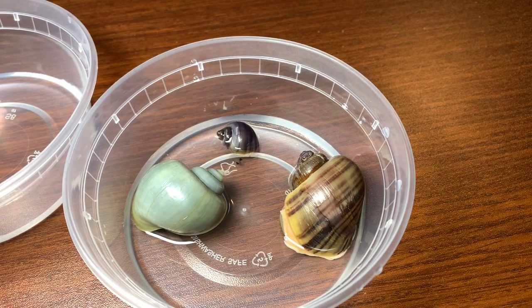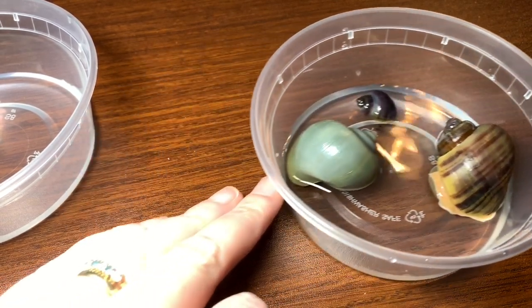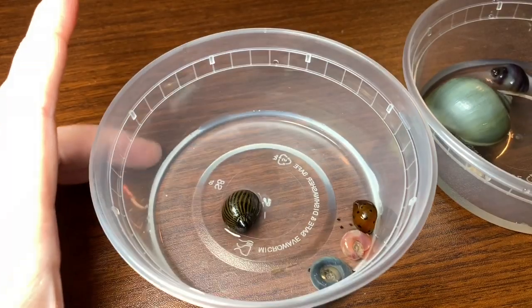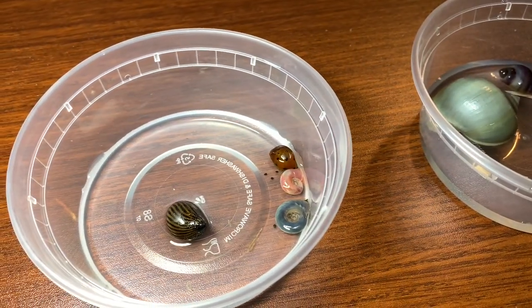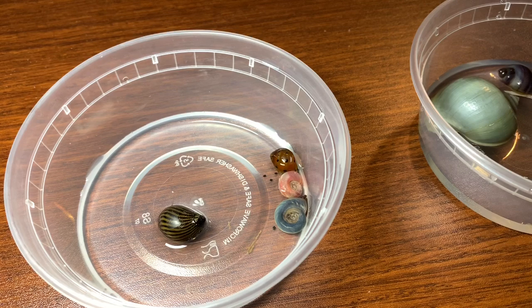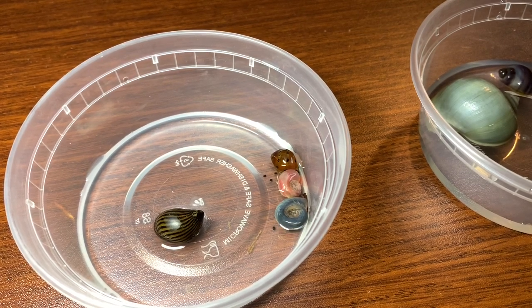With mystery snails it's 10 gallons and up because they produce an awful lot of waste. With nerites I would say five gallons and up — again they produce a lot of waste. Ramshorn snails can be five gallons and up, but the one thing you need to bear in mind is they produce a lot of waste and they also breed like crazy.